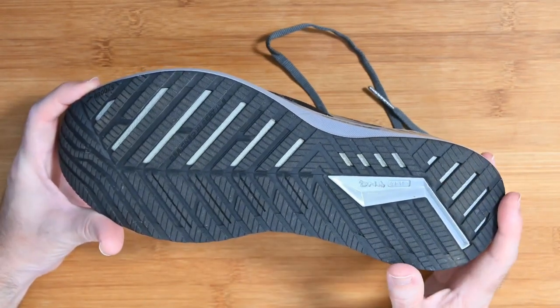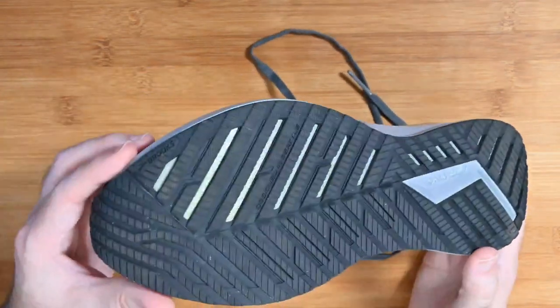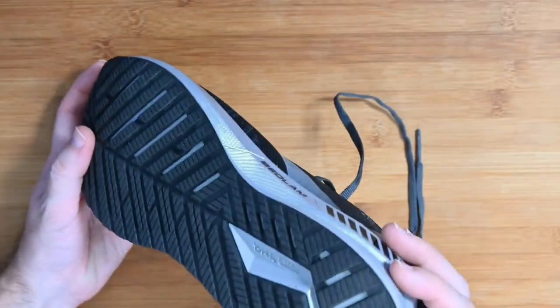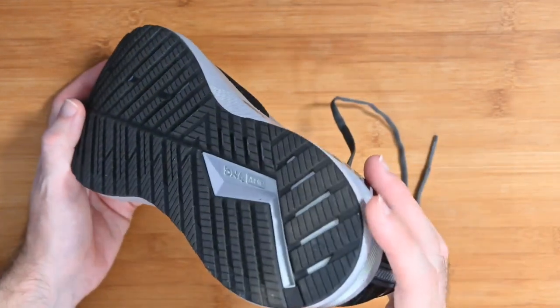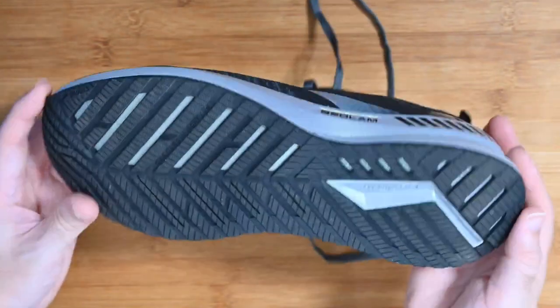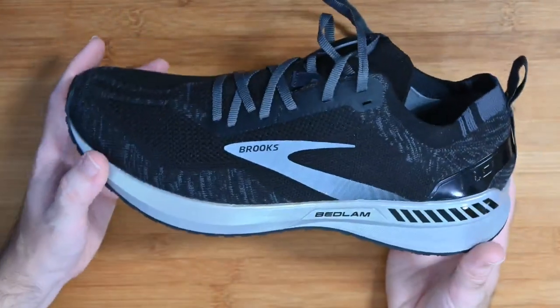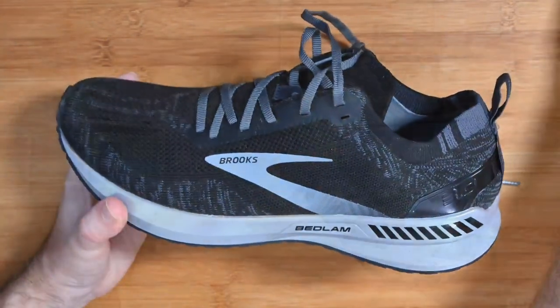The grip is very effective on different types of surface — from toe all the way through to the heel. There is very minimal wear; I've put about five to six kilometres on these and there's just a tiny bit of wear showing, but hardly anything to talk about at the moment. It's just a really nice fitting pair of shoes.